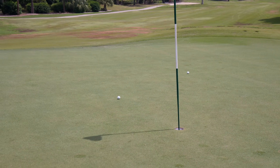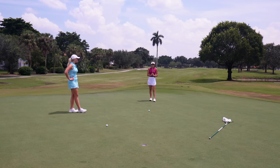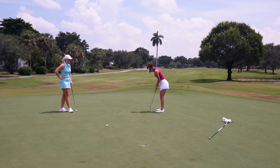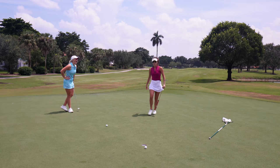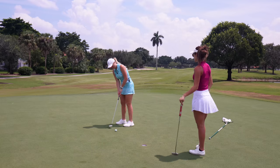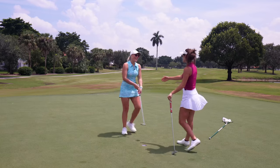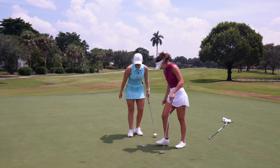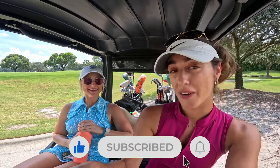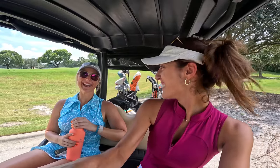Morgan is putting from off the green again — she hates chipping into the grain. That's actually pretty good. This is for birdie — this would win the match. Come on — are you joking?! All right, Morgan gives it to me. I won one up. It was a really good match — we're pretty evenly matched. If you enjoyed this video please like and subscribe. I'll link Morgan's social media down below. She'll be coming back, so stay tuned!